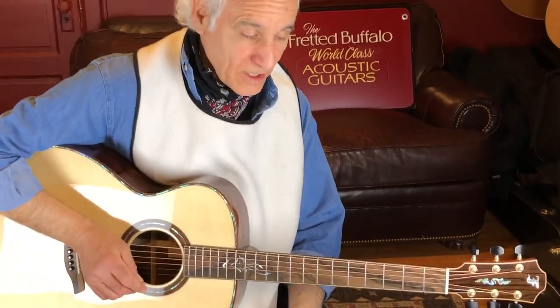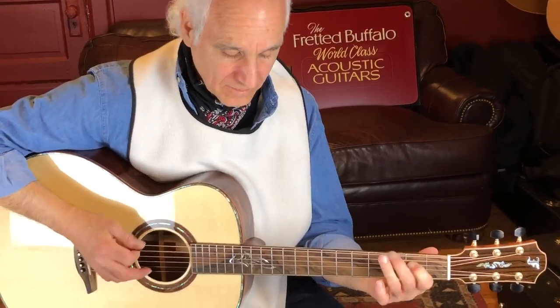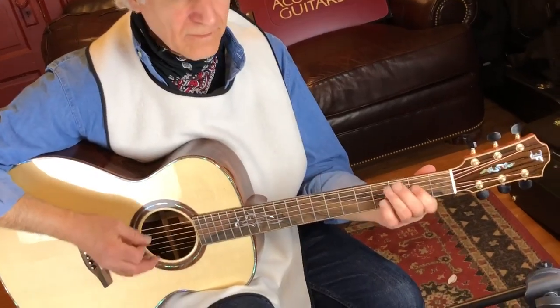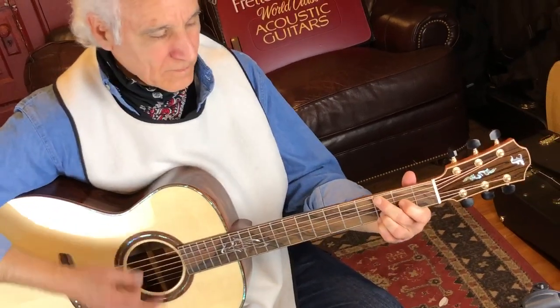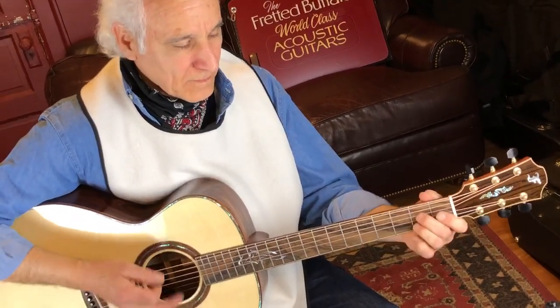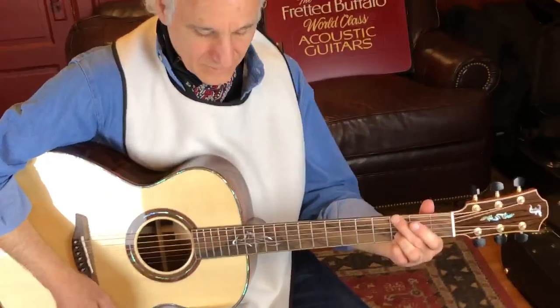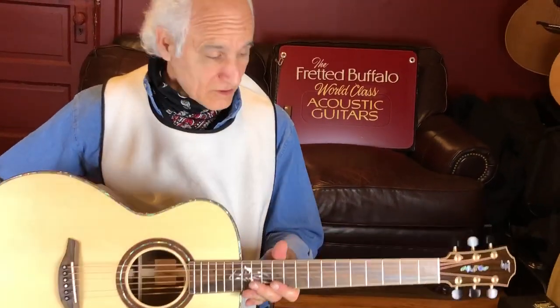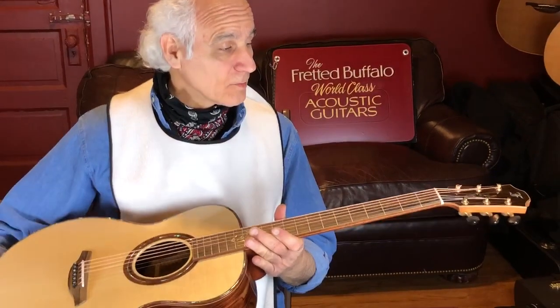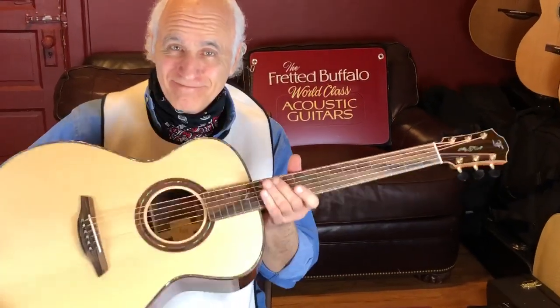You can flat pick on it and it sounds great. This is quite a package. I'm really honored to play this baby. This is a great guitar. Give Bill a call over at the Fretted Buffalo if you're interested in something like this. Bye-bye.